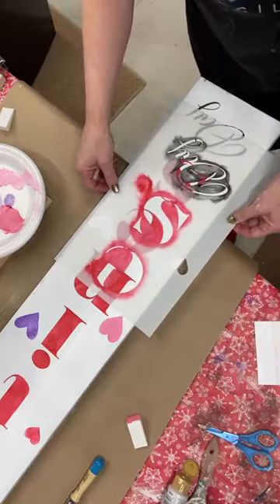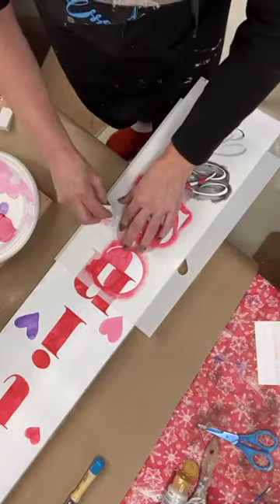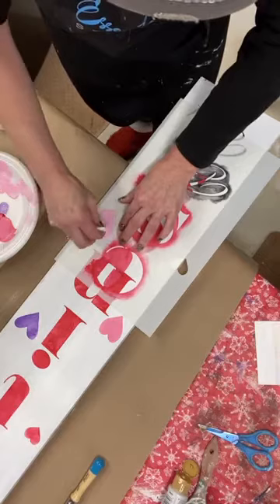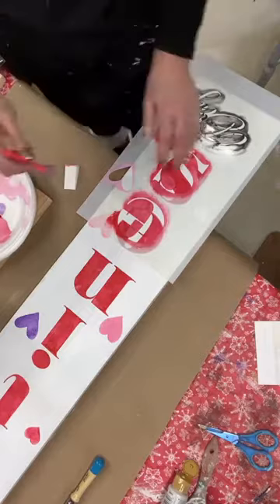The hearts can be wherever we want them to be. I'm going to go back with a real light pink on this one, and then maybe one more small one — let's dab back into the lighter lavender and give it that one.